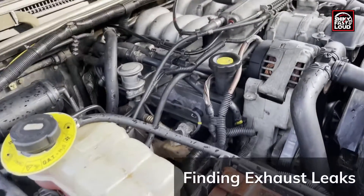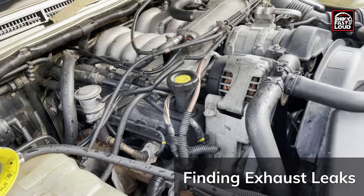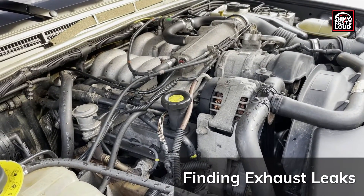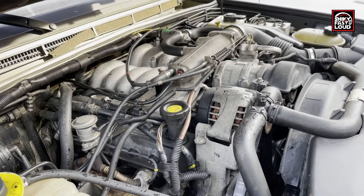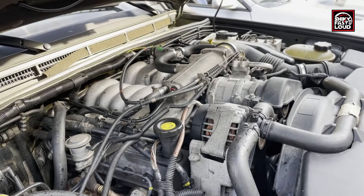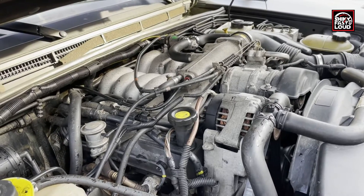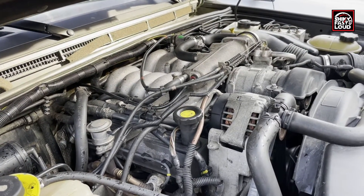This is a super quick video on a really easy tip on how to find exhaust leaks. I've seen some videos where people are using a product like Sea Foam, sucking or injecting it into the intake track, so when it burns while the engine is running it creates a really thick white smoke.